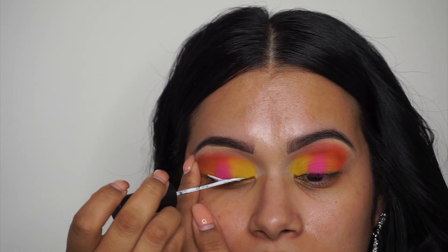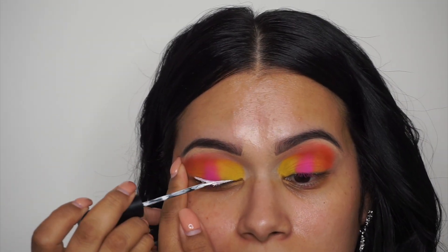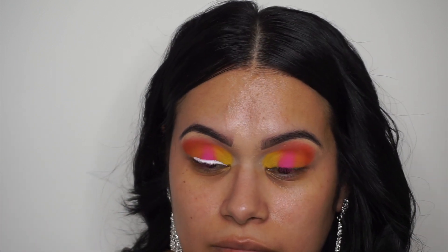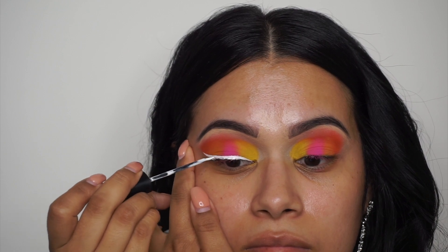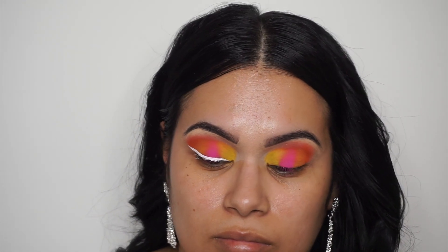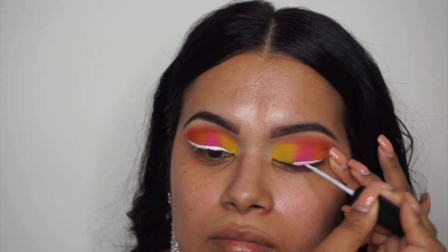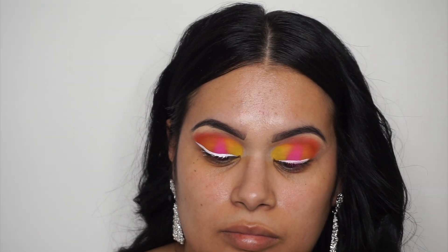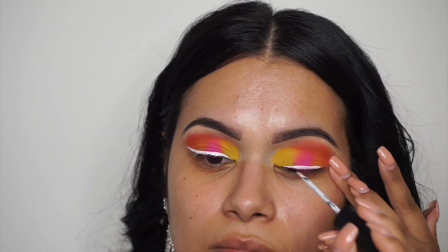Now I'm going in with a white liquid eyeliner. This one is by Atalia — you can use any white liner you'd like. I'm going to be winging it, and this liner is just going to pull the whole look together because we've got all these bright colors going on. We're just going to throw a hint of white on top — it looks so pretty and it photographs so nicely. Just do a regular line and don't forget to wing it. Adding the wing definitely completes the look.